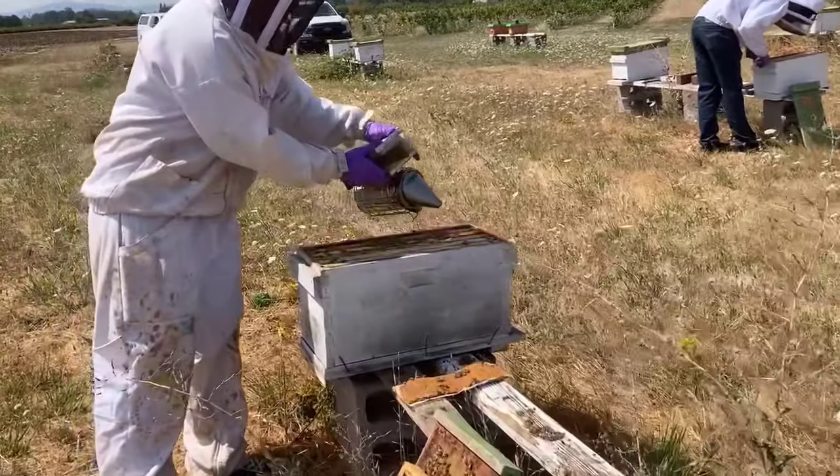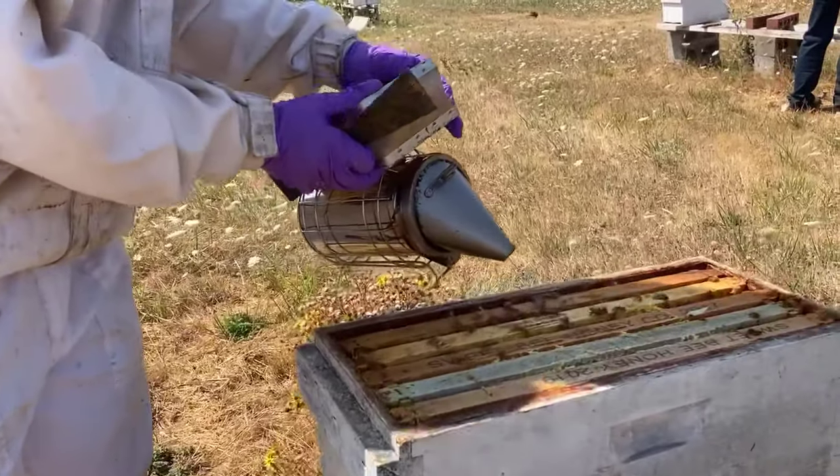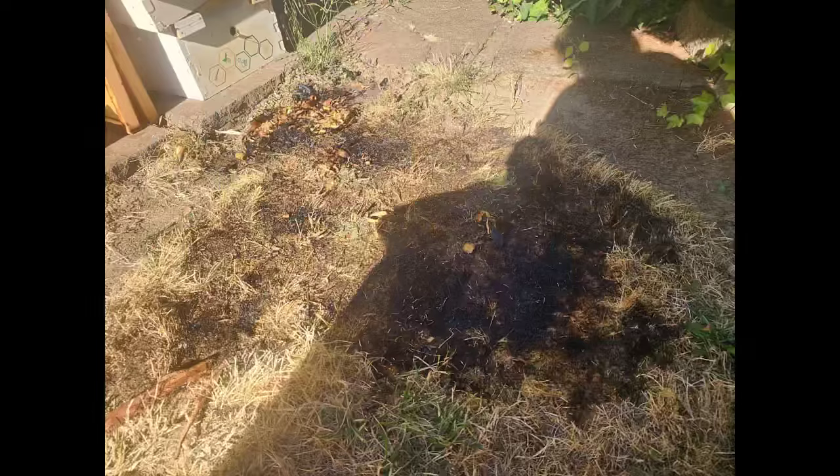Smokers are an essential part of beekeeping. However, they present a risk of fire in the apiary, especially in the hot, dry summer months. One small spark can set off a devastating fire in your apiary and surroundings. Here are some safety tips when using a smoker.